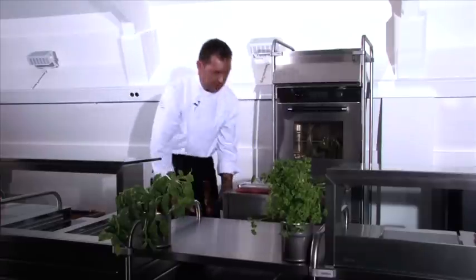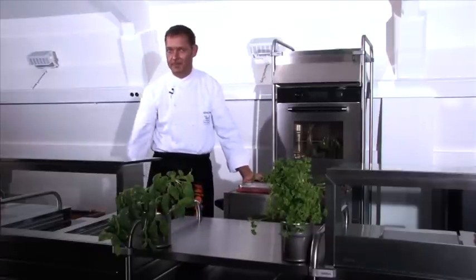Good catering to you. So long for now, and guten Appetit!